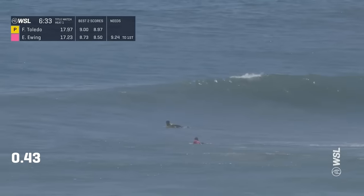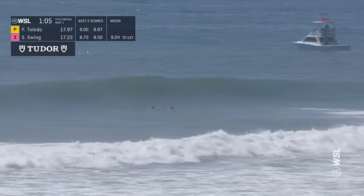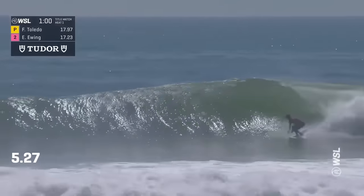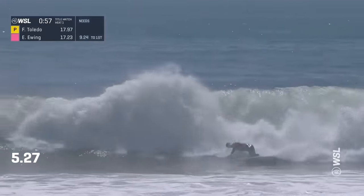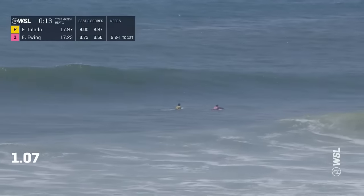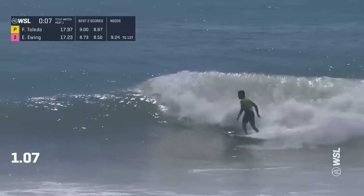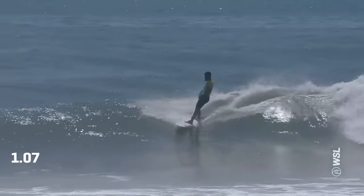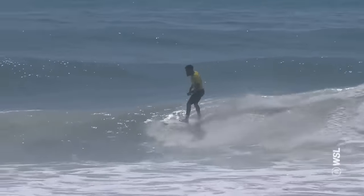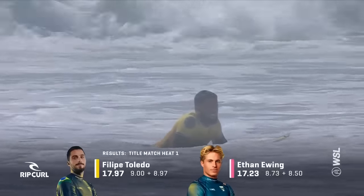There's nothing in it. But those half points sneak up on you. Ethan Ewing needs a 9.24. Felipe Toledo with priority is going to let Ethan Ewing go. Big slash there, but no section to follow. There was a point and a half difference for Felipe over Ethan Ewing. We're all invested in this because we love good surfing. Felipe had priority and the lead, so he just closed out the heat. Look at those numbers — both surfers going excellent in this one.